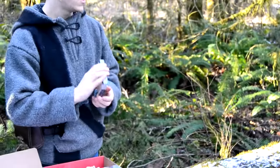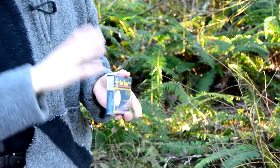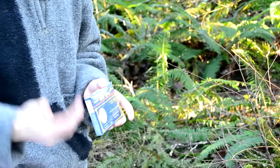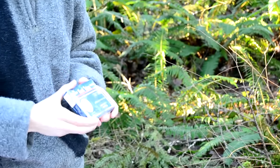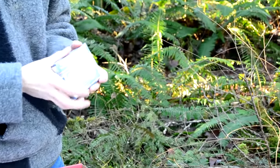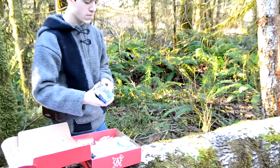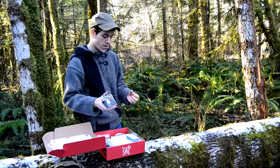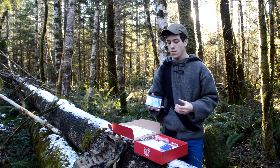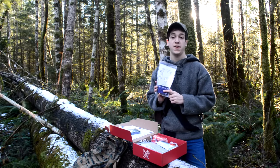So this is a knot tying kit or game. It's got rope in it, and then it shows a bunch of different ways to tie knots with detailed instructions on how to go through each one. I think that's very important — something that a lot of people don't focus on because it's kind of boring. But it's very, very good, so I'm glad he put this in here.